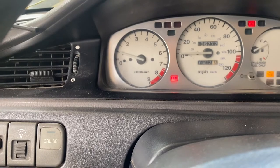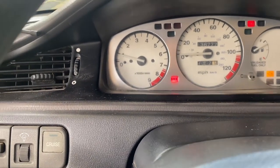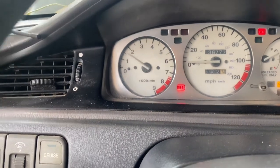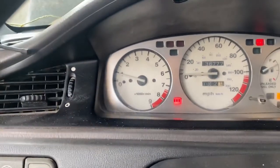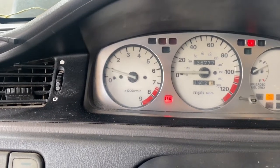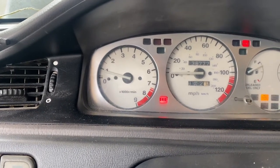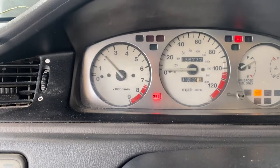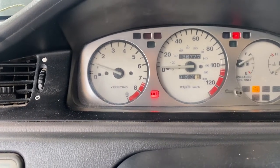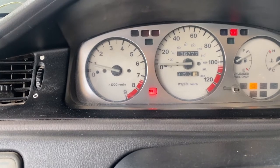I adjusted the idle screw right where the throttle body is at — I closed it up all the way, but it looks like it needs to be adjusted a little bit more and opened up. It went down to a thousand but you can see it's starting to die off a little bit. It's not surging anymore though, which is a good thing. I'm gonna loosen up the screw — I tightened it all the way so I'm gonna loosen it up just a couple turns.